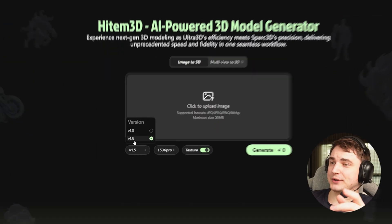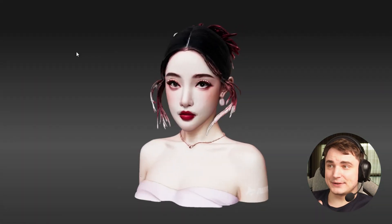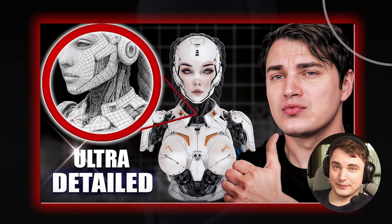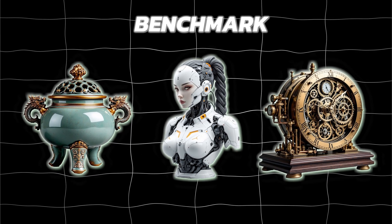Just a week ago there was a Hunyuan 3D release and they also do that extremely detailed stuff. We already tested it, so there will be something to compare with — I was really impressed by those results. For the benchmarks, we will use the same images I used before, with three levels of detail.